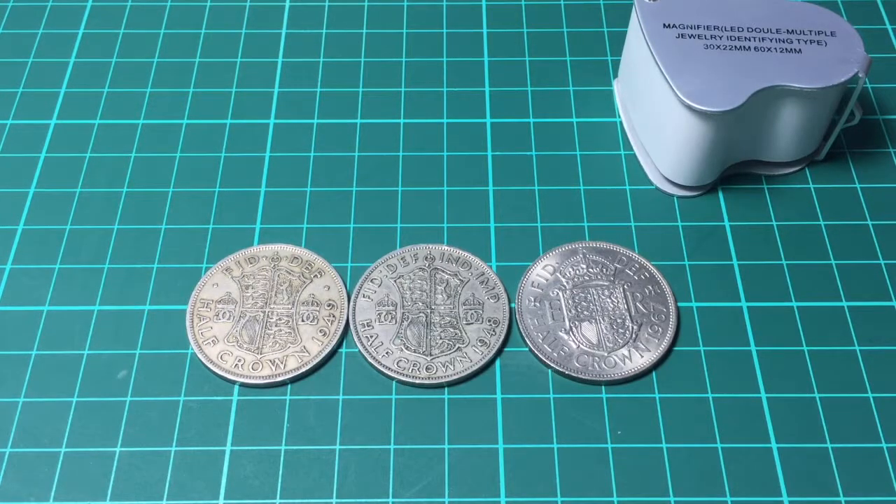Welcome back to the channel. Today I want to look at the half crown, the pre-decimal coin. These are pre-decimal but they're post-silver, so these are not made of silver — they are later than 1946.